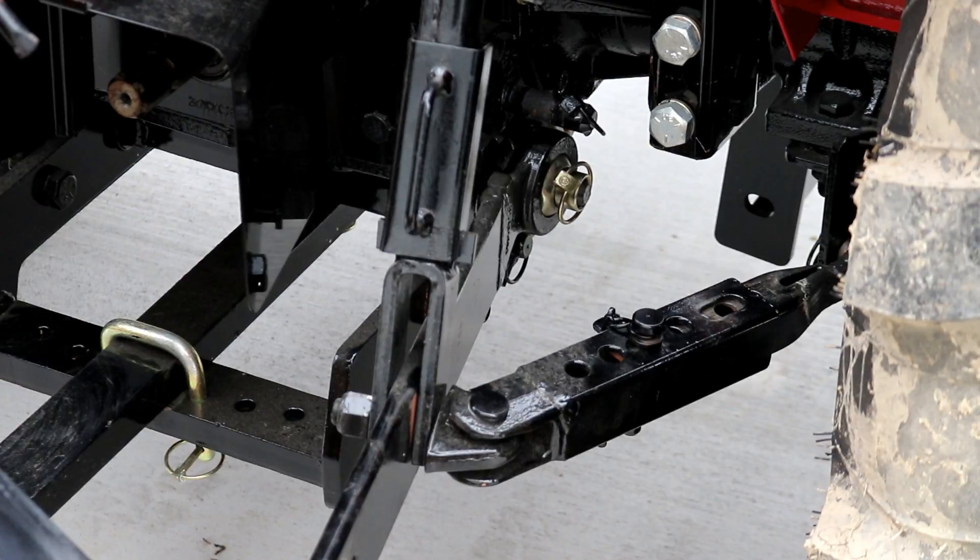That's a really fast design — you don't have to get down there with two wrenches. The newer Kubota's may be different; my Kubota was a 2010, I believe. But it sure was aggravating. That's just a really nice design.